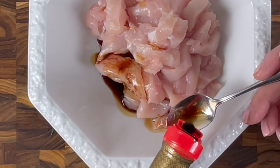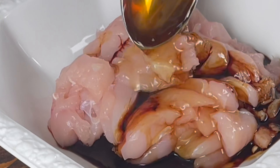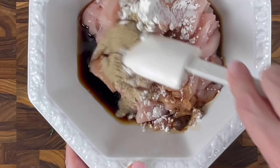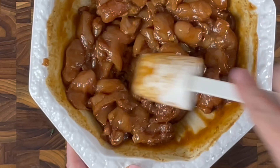Marinate the chicken with light soy sauce, dark soy sauce, Chinese cooking wine or chicken broth, cornstarch, baking soda, and some white pepper. The baking soda will soften the chicken and keep it juicy. Let it marinate for 15 minutes.